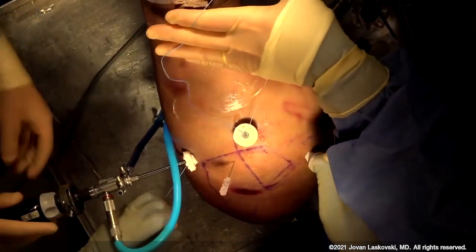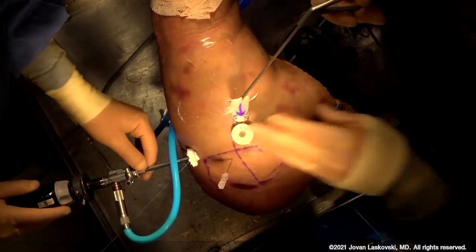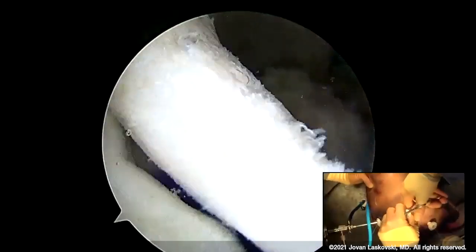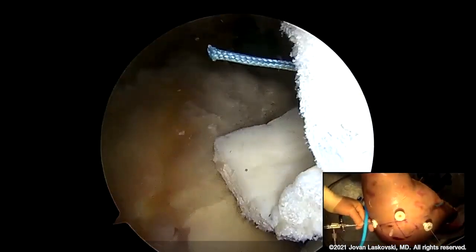I found it's actually really convenient to leave a wick of suture coming off the knot stack itself. We're going to fold this thing up like a Los Angeles taco, and that'll ensure easier passage through the graft. We're not rushing here — this is the pain point of the procedure. We want to make sure that this comes in smoothly and works really well.